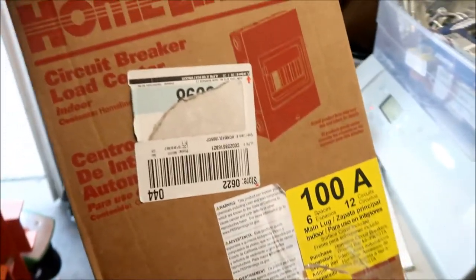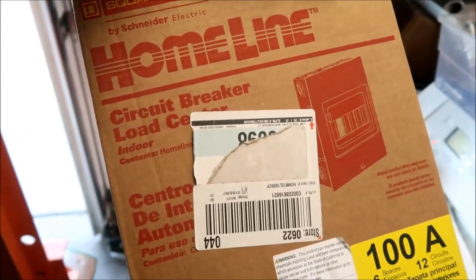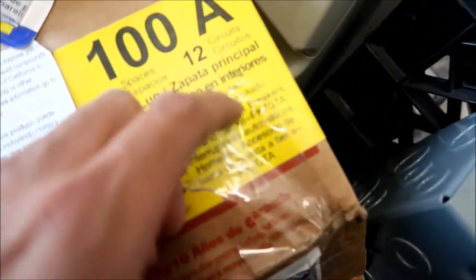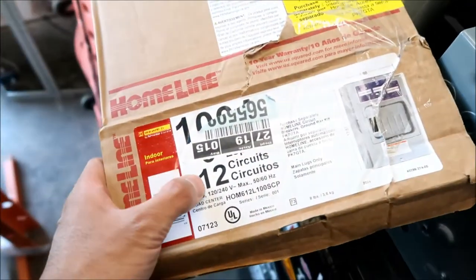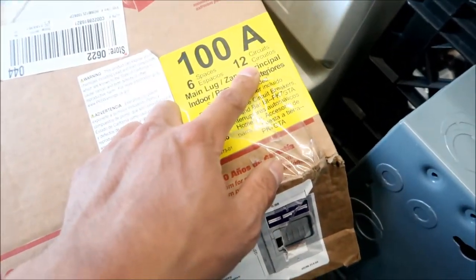All right, let's go mount this sucker. By the way, this is the panel I bought — this is what it looks like at Home Depot. It's a Square D HomeLine circuit breaker load center, an indoor one. It kind of sucks that there's no cover for it. I did buy the ground bar for it — this is PK7GTA. I had to go to another Home Depot to get this one. You have to buy it separately. It's 12 circuits — six spaces and 12 circuits.